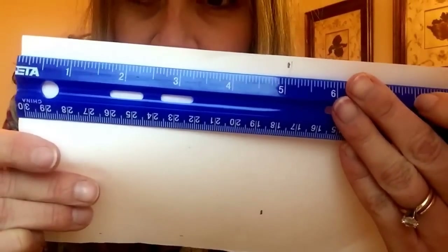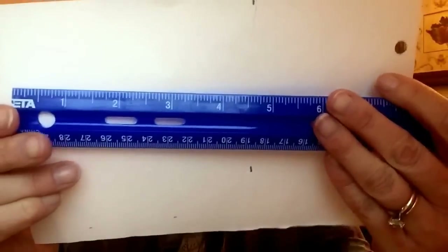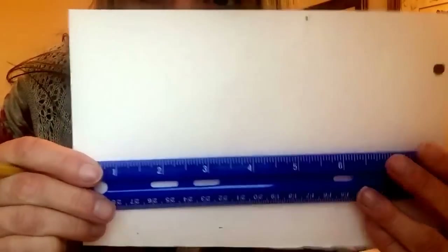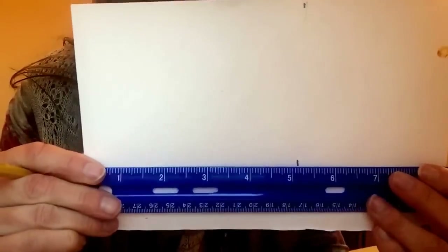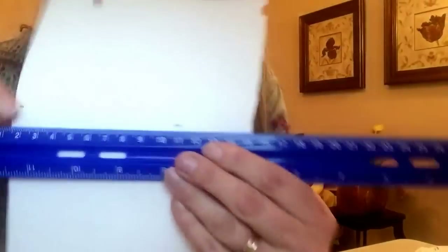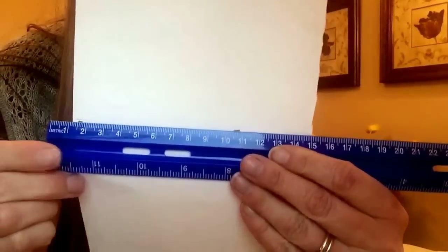As I measured from this side of the paper, I measured out five inches, then took my ruler down a little bit and measured and marked another five-inch point. I marked another spot so that when I go to draw my line I'll have two places to line up my ruler to help make sure that it's straight.